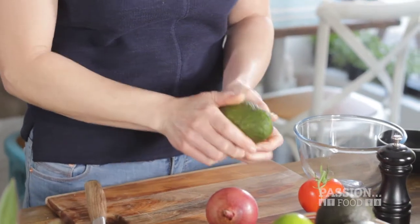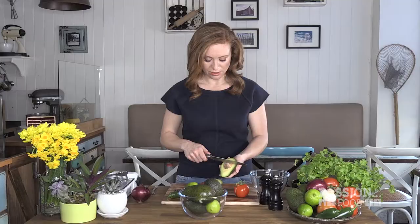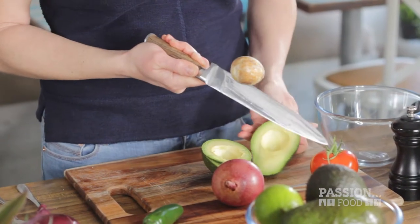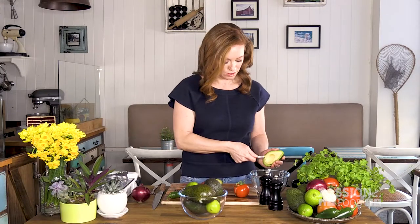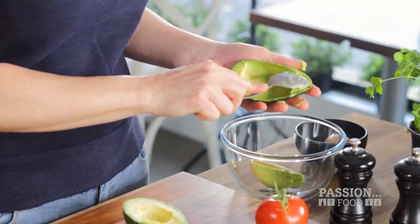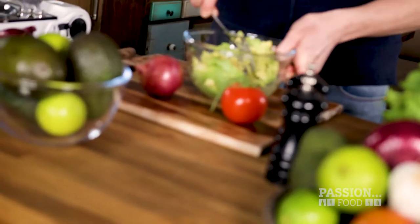Halve your avocado with a long sharp knife. Today's awesome tip: whack your knife's edge straight into the center of your seed, give it half a twist and pull. Done, very simple. Scoop the flesh, making sure to scrape them clean — all the flavor is in the darkest green parts. Mash it gently with the back of a fork, leaving a few lumps for texture. You just make it so that it's nice and lumpy, a little bit creamy, a little bit lumpy.